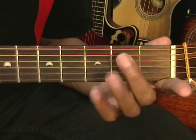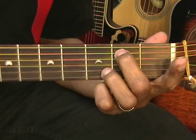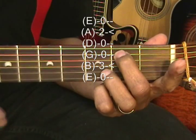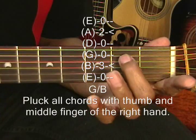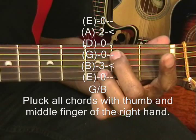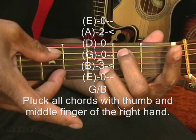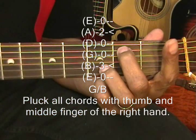The next chord is G slash B. I'm placing my middle finger on the 2nd fret on the A string and my ring finger on the B string 3rd fret, and I'm plucking the A and the B string like that.